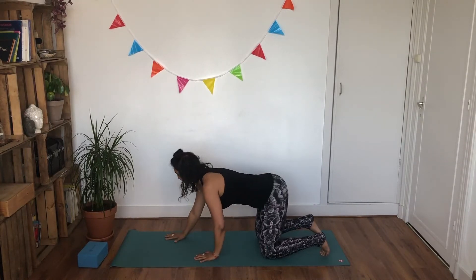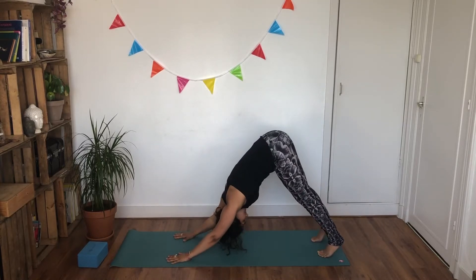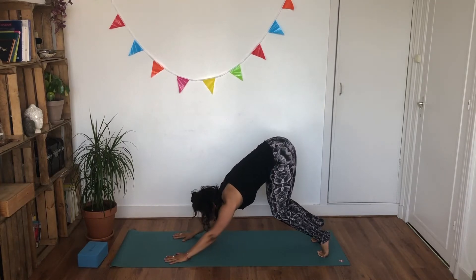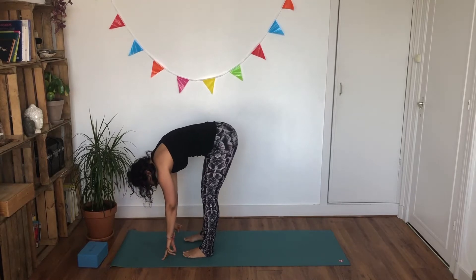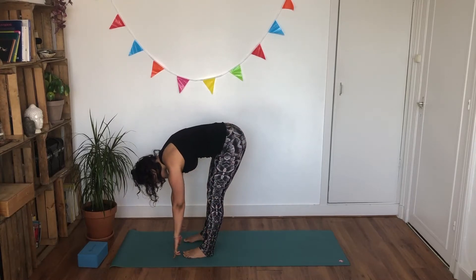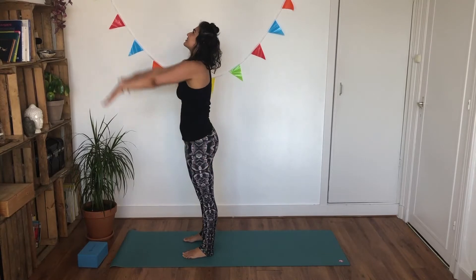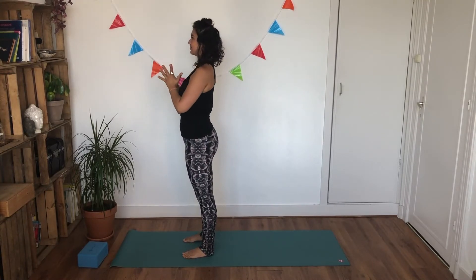From here, we're going to start extending your hands out. Inhale, exhale, lifting your hips up — downward facing dog. Inhaling, as you exhale, bend both of your knees, look forward. Inhale, and as you exhale, take two big steps towards your forward fold. Feet are hip width distance apart. Inhale, look up, flat back. Exhale, release your hands, roll yourself all the way up to standing. Inhale, reaching your hands up towards the sky. Exhale, press your hands in front of your heart center.